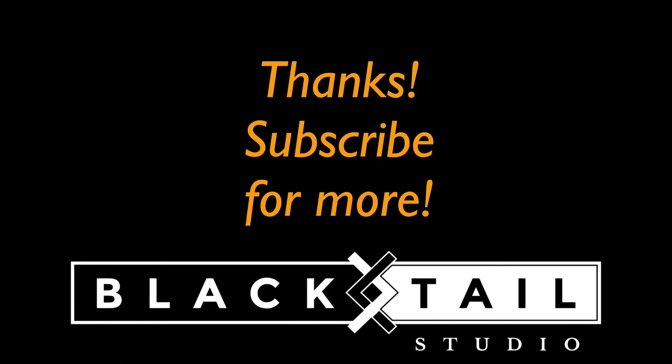Thanks so much for watching — I really appreciate it. If you like this, please subscribe for more videos just like it. Have a great day.